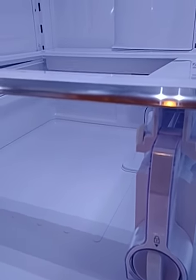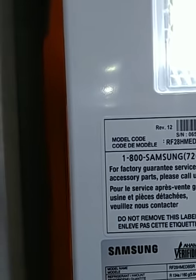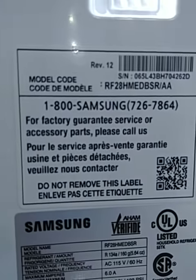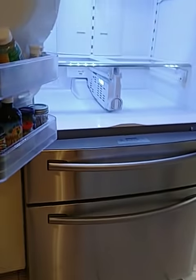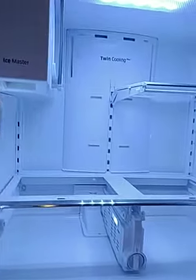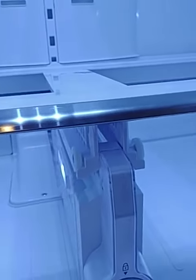Here we are, putting together the Samsung — I'm not sure what to call it, but this is called the French door. It's got the double doors, double drawers, and the French doors on the top side. So this is the little rascal right here that is a real...